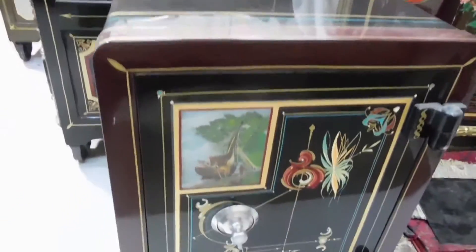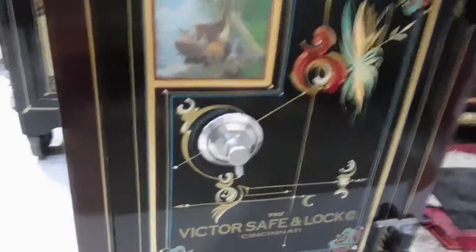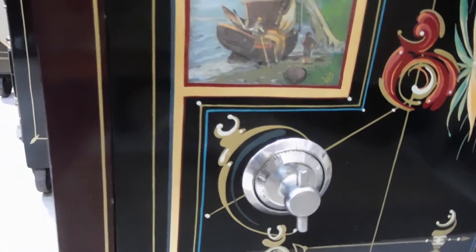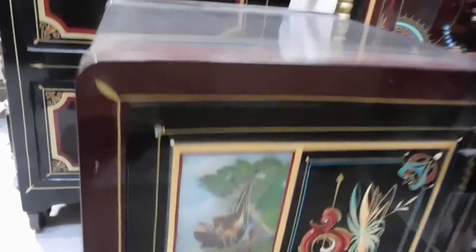This is a Victor safe. Their patent was no handle — it was handle and dial in one. And this is late 1880s. Pretty neat.